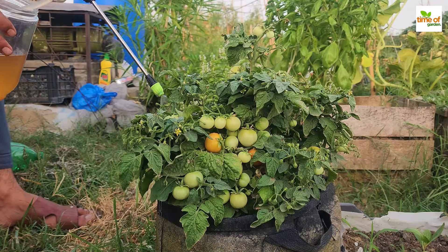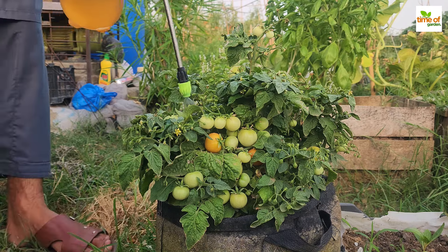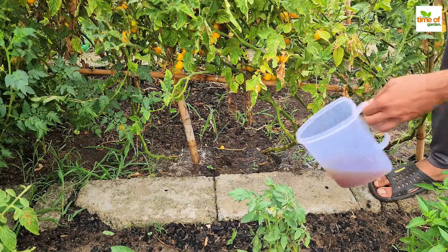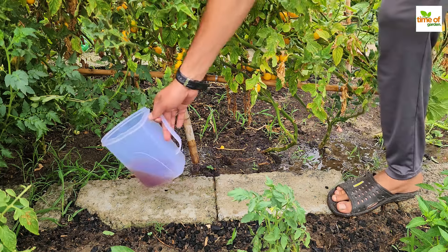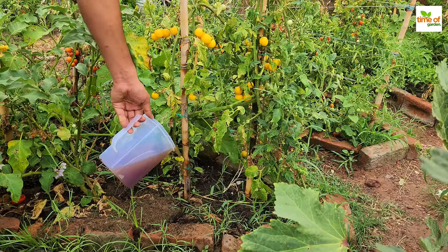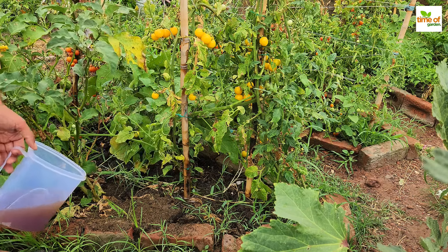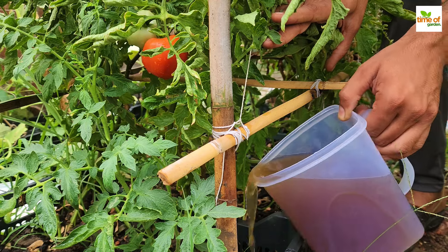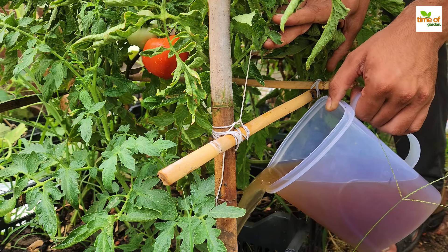This fertilizer offers numerous benefits. It enriches the soil with organic matter, which improves its structure and water retention. Compost tea contains beneficial microorganisms that help break down organic matter into forms that plants can absorb. They also promote a healthy soil ecosystem, which can assist plants in resisting diseases and pests.